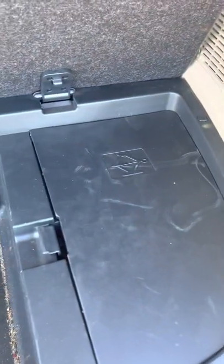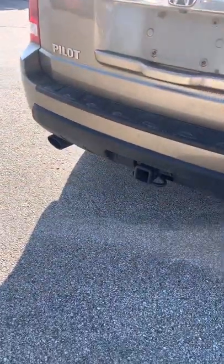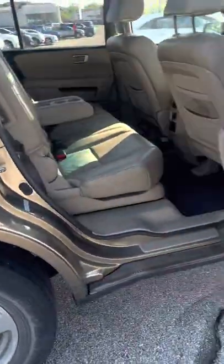And then underneath here, four-wheel drive. There's a hitch down there as well. Another little dent right here, and a little dimple right here too.